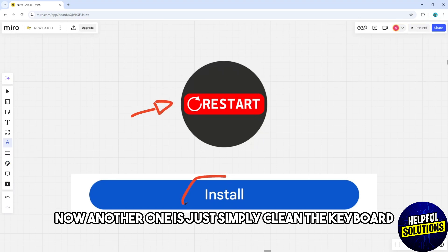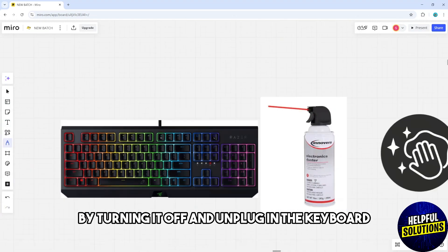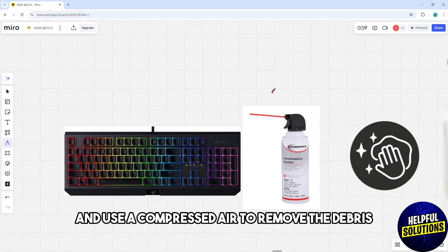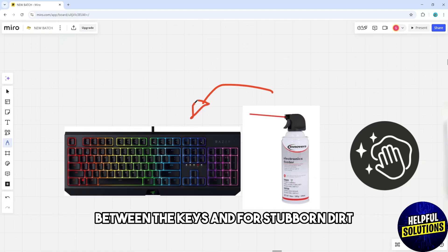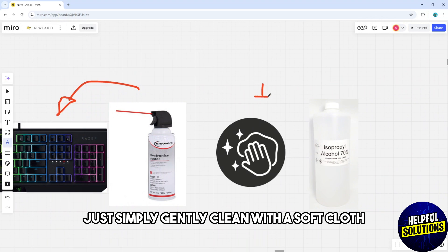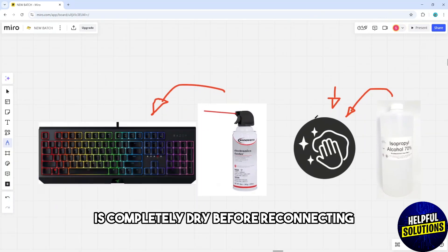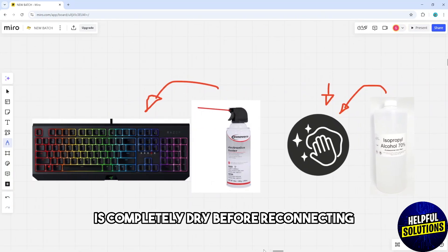Another option is to clean the keyboard. Turn it off and unplug it, then use compressed air to remove debris between the keys. For stubborn dirt, gently clean with a soft cloth dampened with isopropyl alcohol. Make sure the keyboard is completely dry before reconnecting.